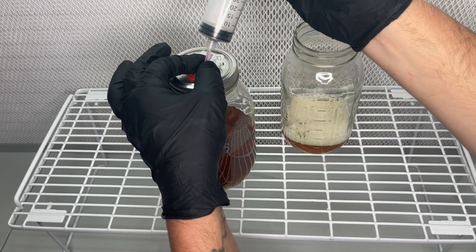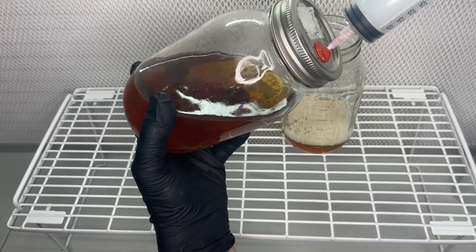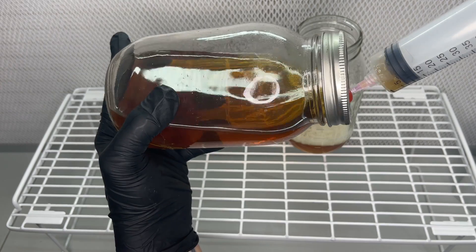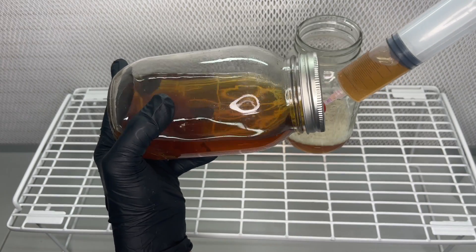At this point I'm extracting approximately 240ml from the jar and then replacing it with 240ml of fresh honey water. For my liquid culture media I always use one tablespoon of honey to 600ml of water.